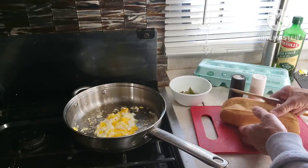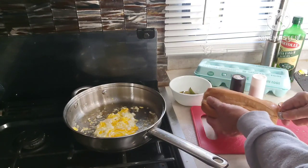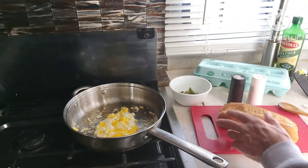While I'm waiting for the eggs to cook, this bread has cooled down and I'm going to slice it in half for the sandwich. Don't slice it all the way through — just like that, leaving a pocket.